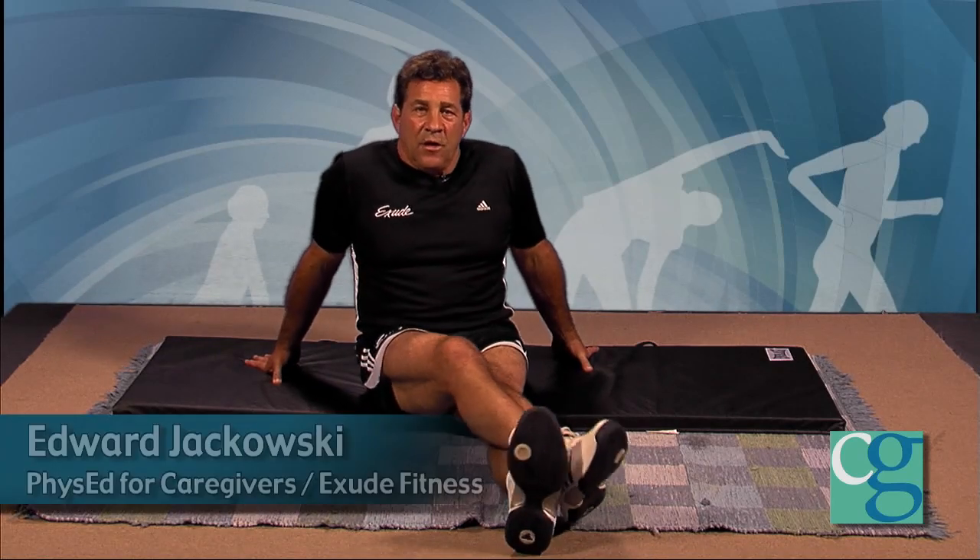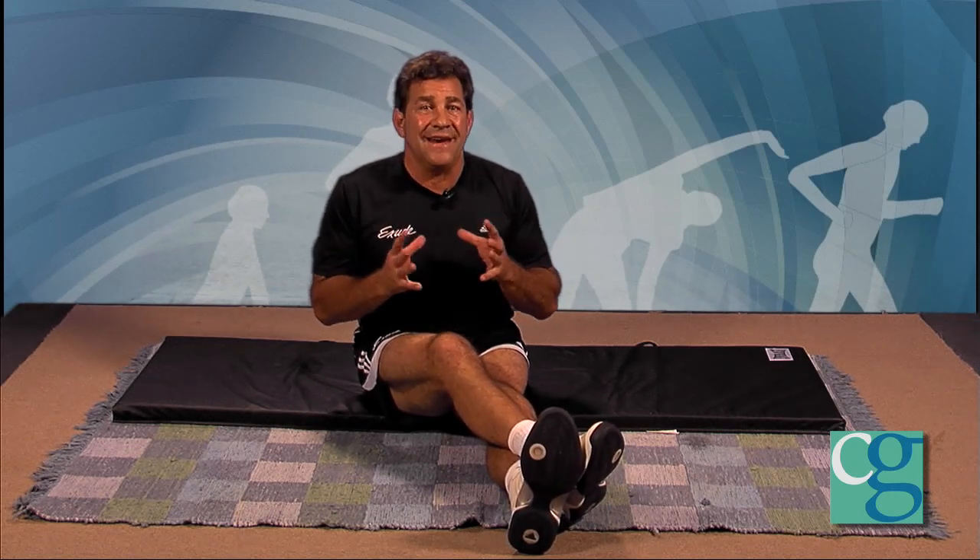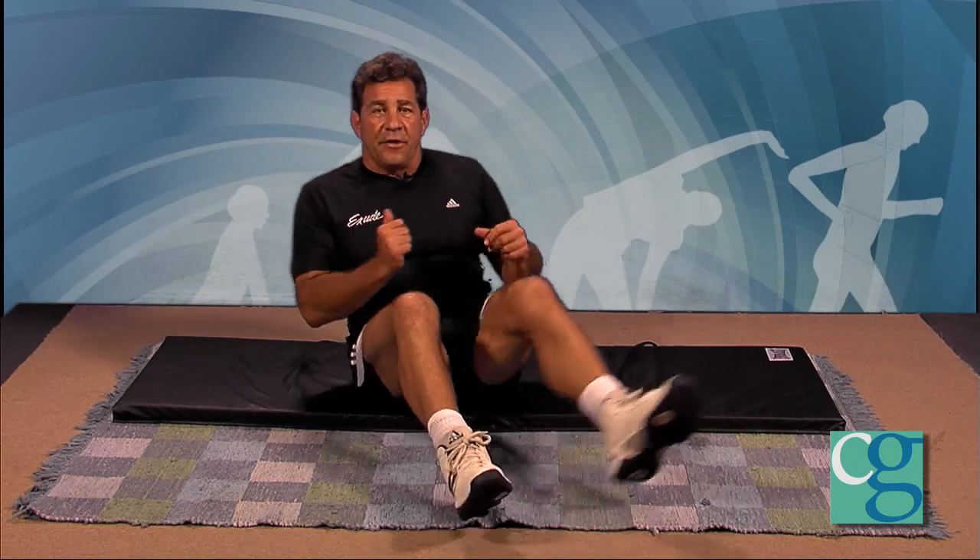Hi, I'm Edward Joukowsky. Welcome to Phys Ed for Caregivers. What can we do when we're lying in our bed to increase our range of motion and feel better and energized? You can do these movements, exercises, and stretches at any time. Let's first start with when you first wake up in the morning — instead of just quickly getting out of bed, why don't we try a couple of things.